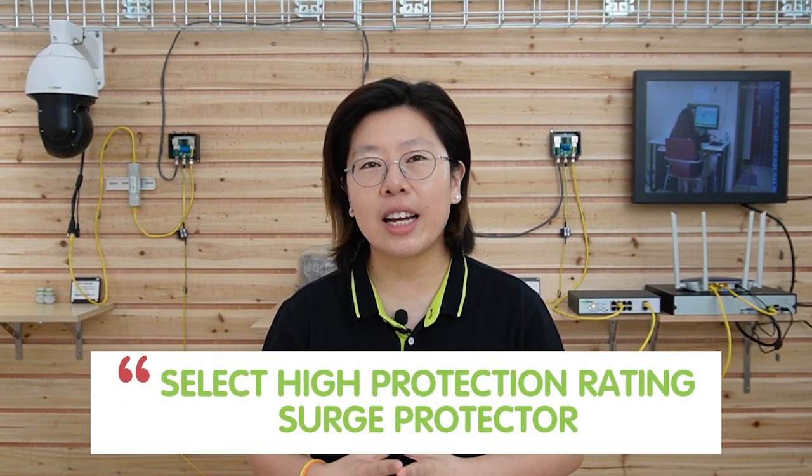There are also different types of surge protectors: indoor, outdoor, and industrial. Make sure you pick one that is suitable for your situation. Also, select one with a high surge protection rating, because the higher the rating, the better protection it will provide.